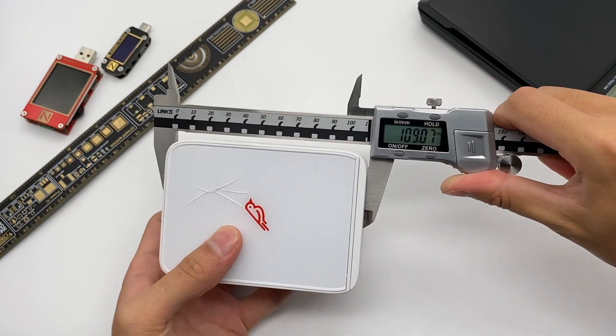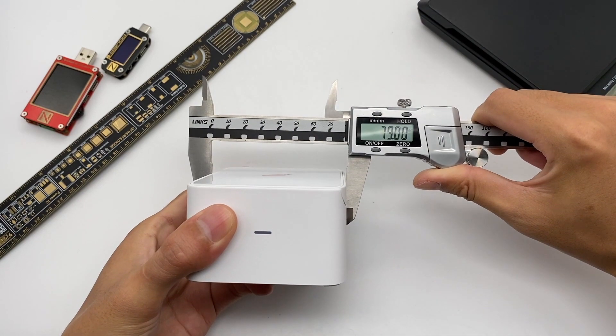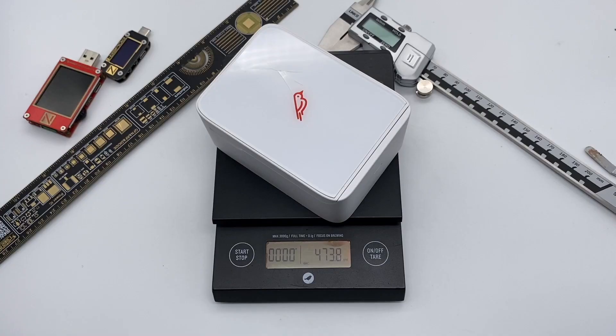As for the exterior size, the length is 109mm, the width is 79mm, the thickness is 47.2mm, and the weight is about 474g.